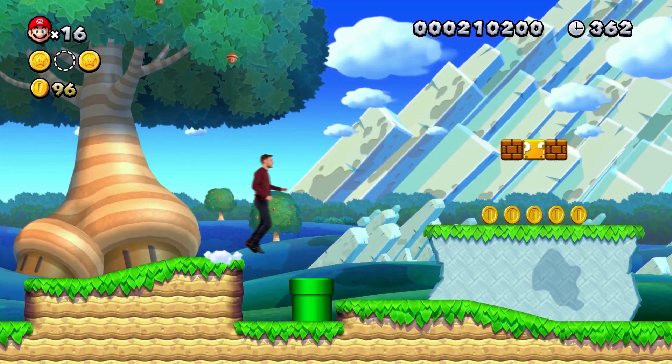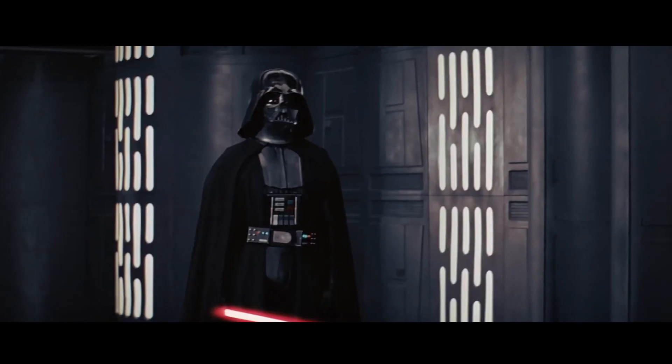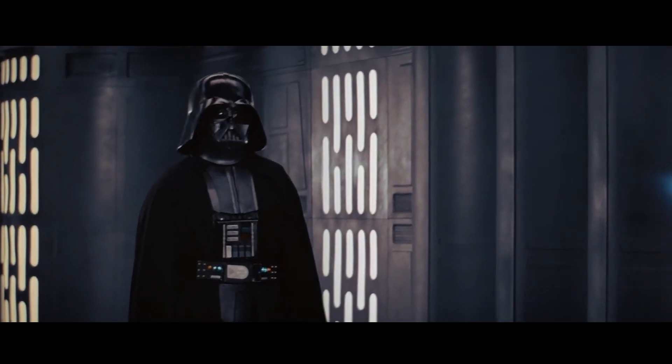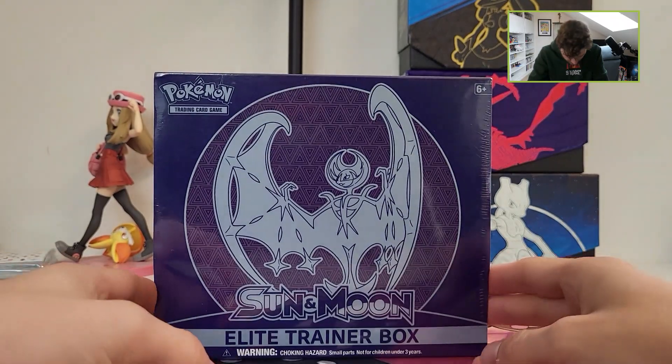Today we will revisit the Alolan region, so let's go! What's up guys, Alex here from Collectors with a new video. Today we will revisit the Alolan region with the Sun and Moon base set Elite Training Box.